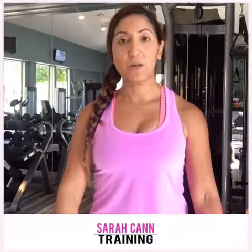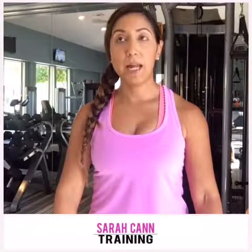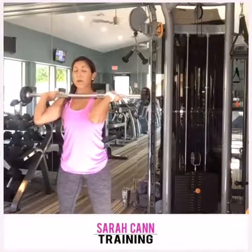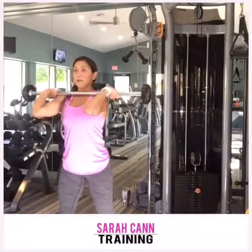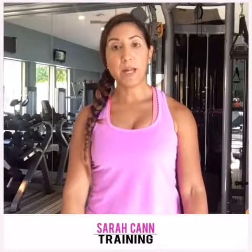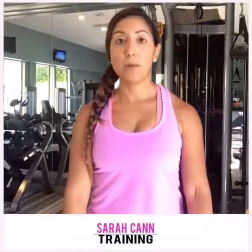The last squat I'm going to show you is a little bit of an advanced move, but still a good variation to work in — it's a one-and-a-quarter squat. For this one, in a front squat, you squat all the way down, there's a little bounce at the bottom, then a full squat, and then a full extension up. It's a good variation when you're starting to increase your weight, so you're driving your heels down and pushing through and up into that squat.